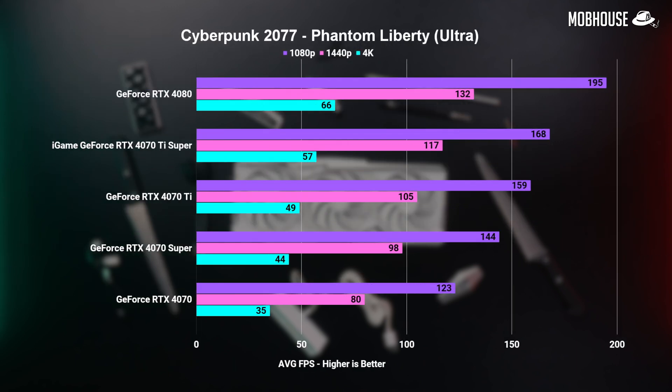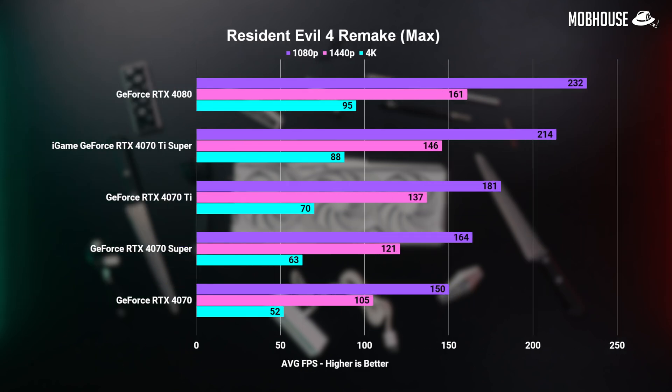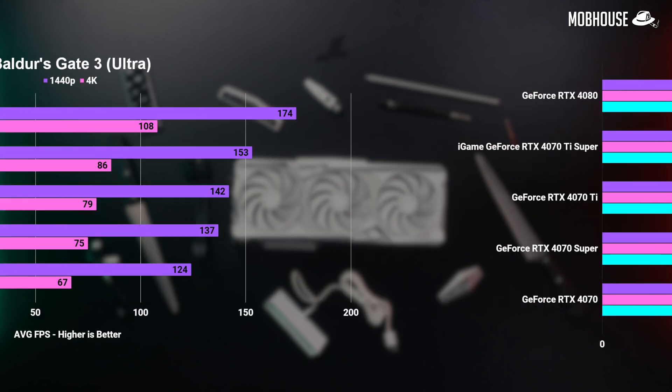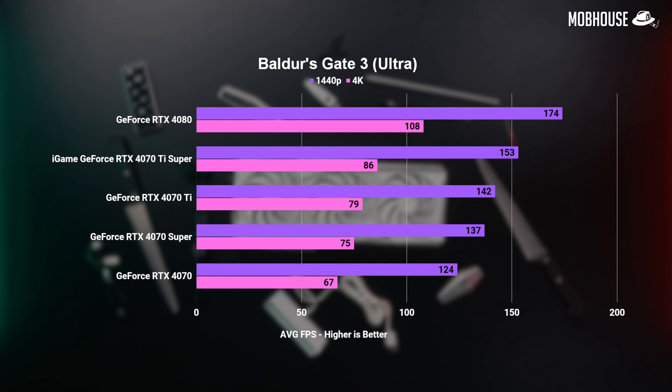We tested as many games as we could given the limited time with this card. In Cyberpunk 2077 Phantom Liberty, the single-digit 1080p improvement is insignificant; we're mostly looking at 1440p where the 4070 Ti Super pumped out 11% more FPS than the original 4070 Ti, increasing to about 14% at 4K. The 4080 still leads by quite a bit at 1440p, but you'd hardly notice the difference between 57 FPS and 66 FPS at 4K. Resident Evil 4 showed even more impressive numbers, with the 4070 Ti Super performing only up to 10% worse than the 4080, highlighting the importance of more VRAM in modern titles. Starfield mirrors this, and even with the 4070 Super, this game is completely playable at 4K.